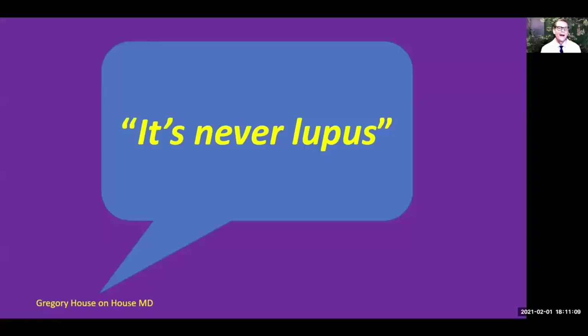Many of you have seen the TV show House, where Dr. Gregory House says it's never lupus — well, in one episode it actually was. However, in my patients who have had lupus for quite a while, usually their hair loss is not due to their lupus. I've seen many rheumatologists make the mistake of attributing hair loss to lupus when it was actually due to something completely different. This is one of the most important points of this video — let's talk about other causes of hair loss that are not due to lupus.